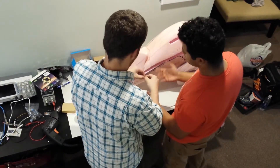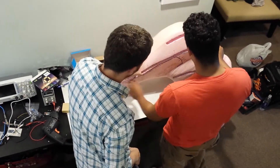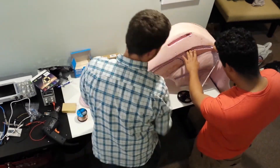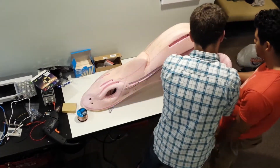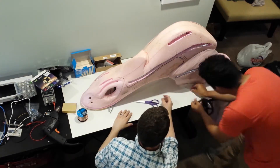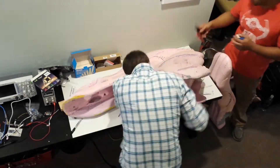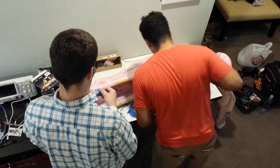We started out by cutting slots in the foam where he wanted the LEDs to go. Then we measured out each strip and cut it to the right length. Each LED strip needed to have a wire cut to the right length so that it could run through the foam and reach a central location.